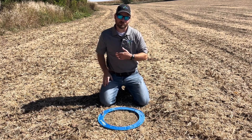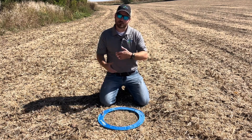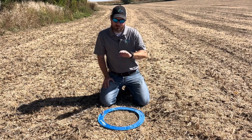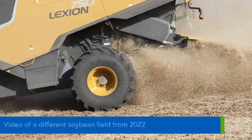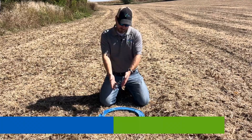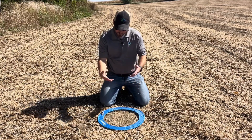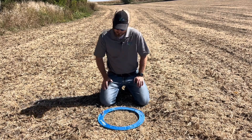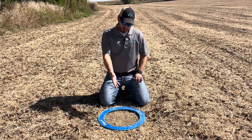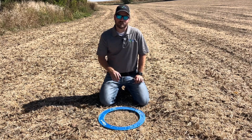Now, if beans are coming out of the back of the combine, that's why you've got to separate this out and do this while you're harvesting. If it's coming out of the back of the combine, you need to make adjustments to the cleaning shoe and make sure you're not losing it out the back — whether it's fan speed or cleaning shoe adjustments. You don't want to be losing beans out the back of the combine. Sometimes you see pods not fully cleaned; a cleaning shoe adjustment can be made to reduce that.